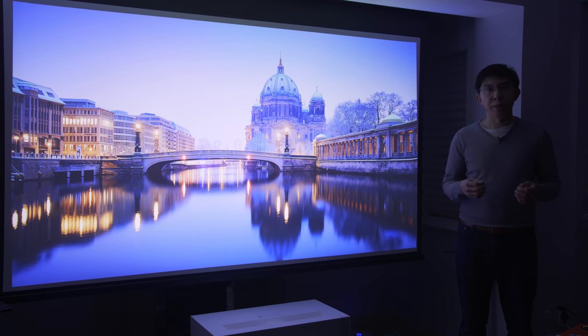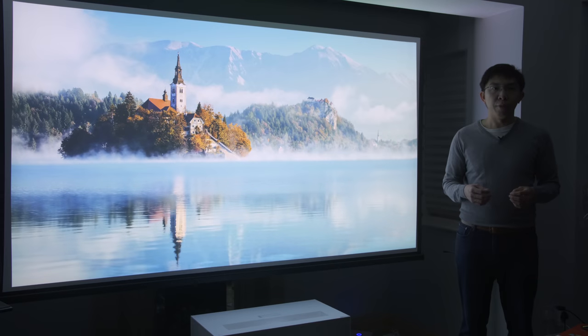My review sample is the LG HU85LS, which is sold in Europe without an inbuilt tuner, retailing for around £5,000. I believe the equivalent model in the USA is the LG HU85LA.